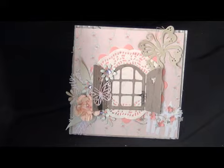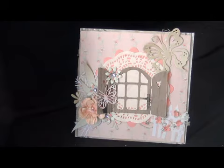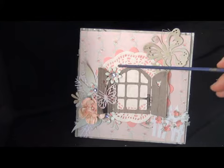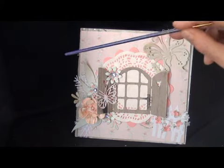I made you this card and this card can stand up because I made a stand for it. I used some diamond dies on this project, which are the butterfly, the flower, and the pinecone die.